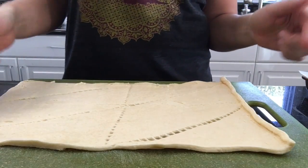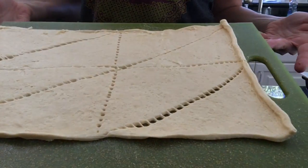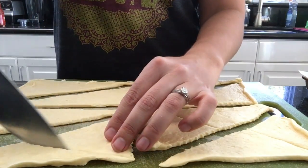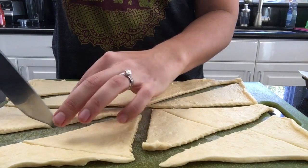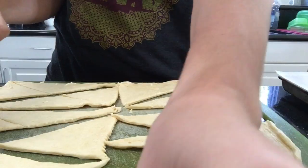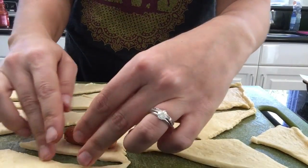My carrots have finished cooking and I'm going to wrap them into their blankets. I've rolled my crescent rolls out onto a cutting board and I'm cutting the bigger triangle into smaller triangles. I'm going to start at the flat side of the crescent roll so you get a nice triangle shape on the outside.